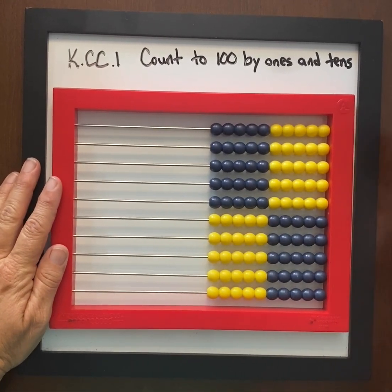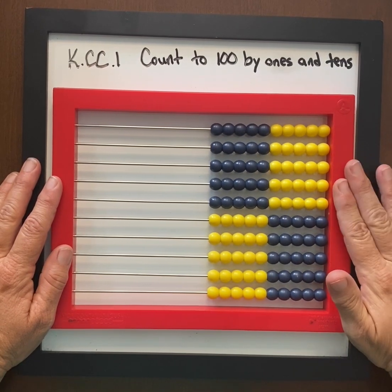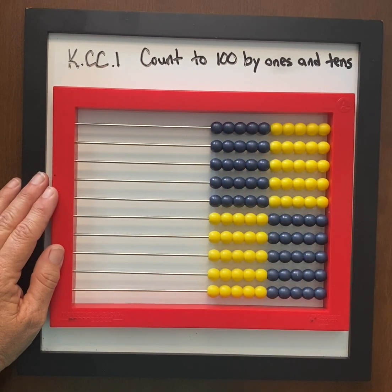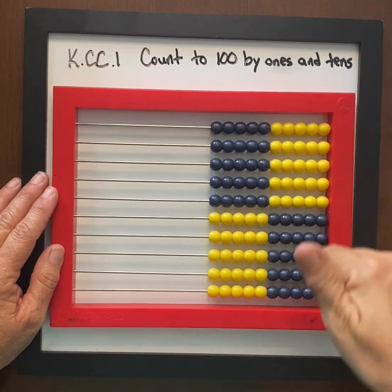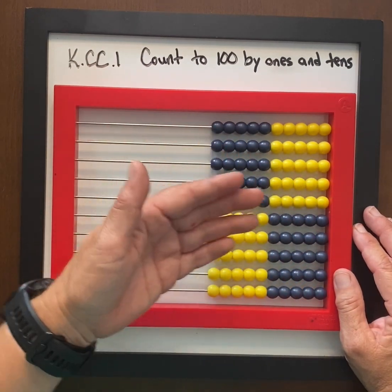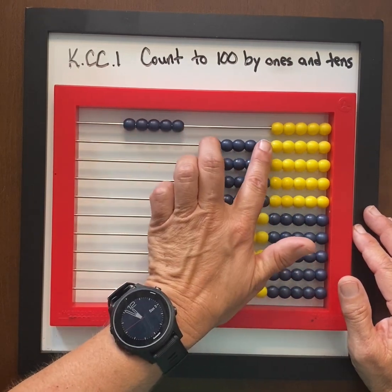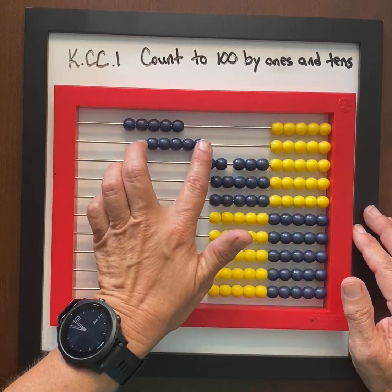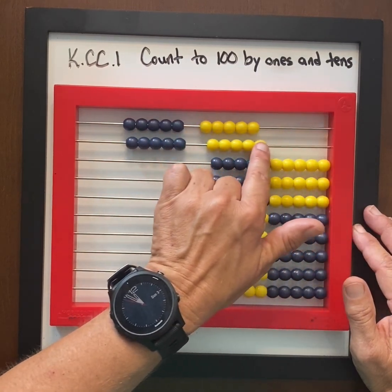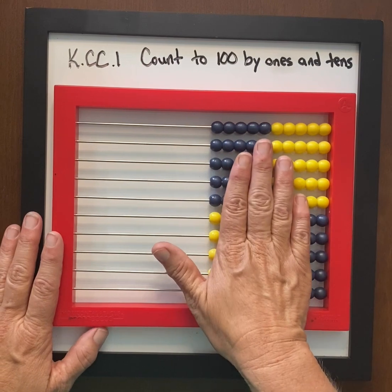This abacus tool is very helpful for counting to 100 because it has 100 beads. A rekenrek that goes to 100 does the exact same thing. I would treat this as an 'I notice, I wonder' — I want students to be talking about the blue beads and yellow beads. I want them talking about how there's a group of five here, and when all five blue beads go over that's five, and when all yellow beads go over that's also five.